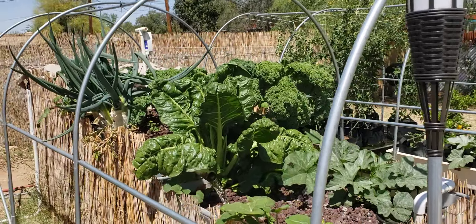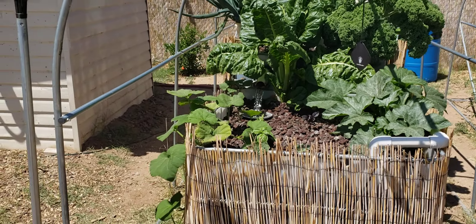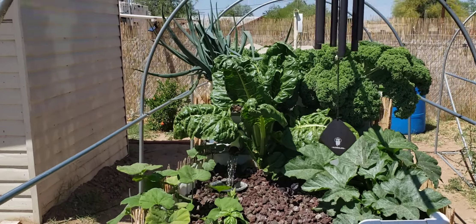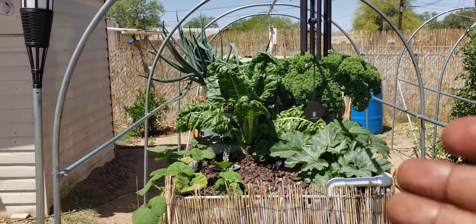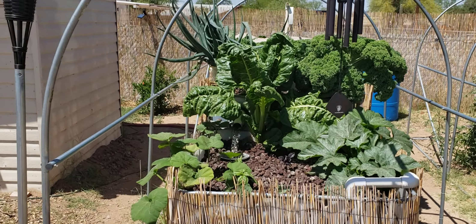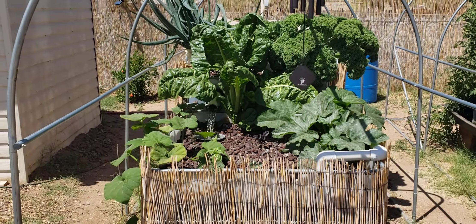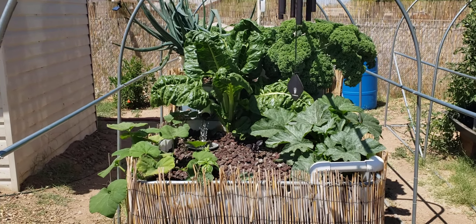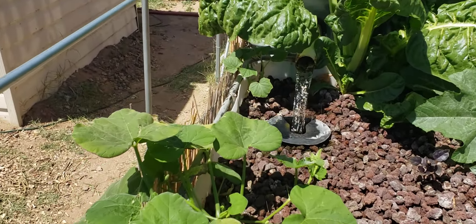I wanted to talk to you a little bit about gardening and art, because we are all artists in one way or another. What we tend to do in my family is we envision and we'll even draw on a piece of paper what we would like the overall flowing scope of the garden to be — what colors we'd like popping, what heights, sizes, and widths we'd like here and there. You end up with a pretty decent representation of what your dream garden would be.